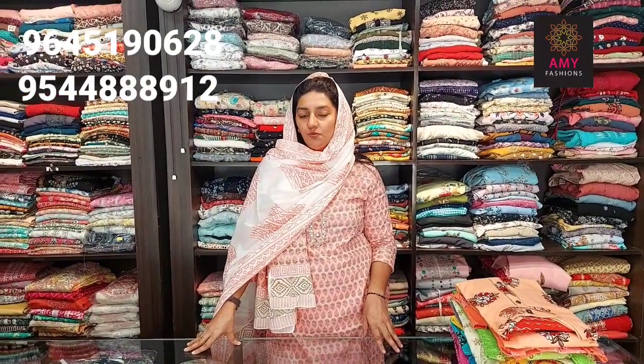Hi friends, welcome back to my channel. Welcome to the video. In this video we have a top and bottom set.